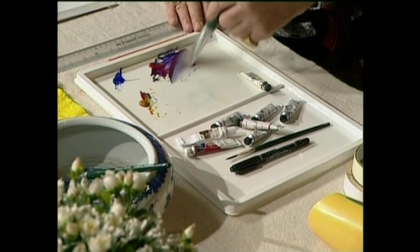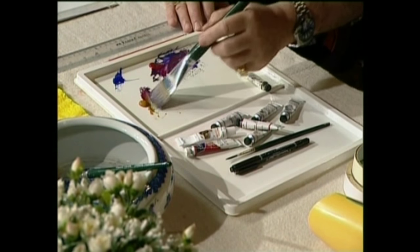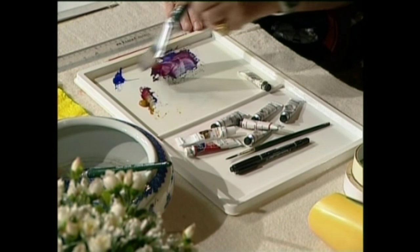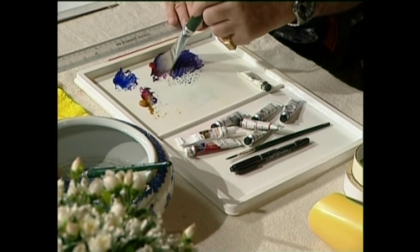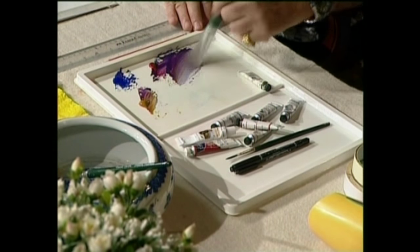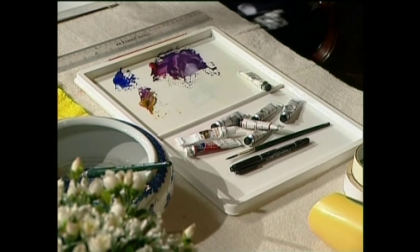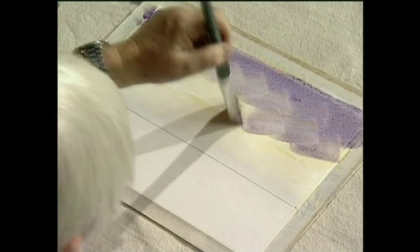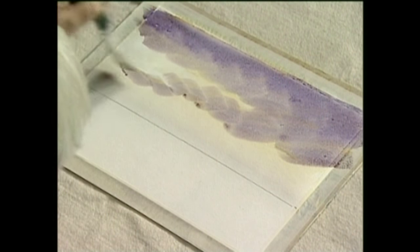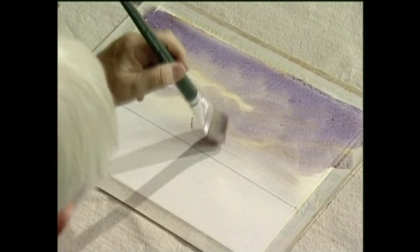We take some of the raw sienna — just a little bit — and mix it in with some of the blue. Eventually we keep working it and we get what we want. That's getting better now. Start from the top working down — looking nice, a beautiful purpley colour. Don't forget it looks very strong when we put it on first, but of course it isn't, because as it dries it will lighten.